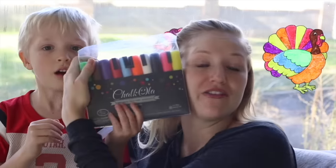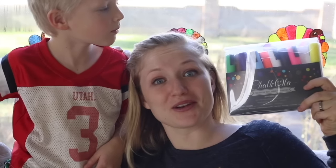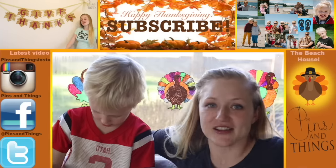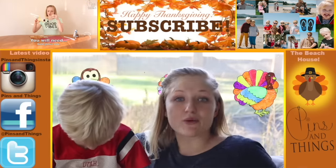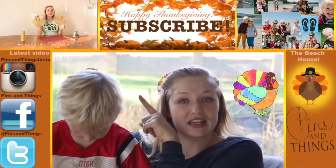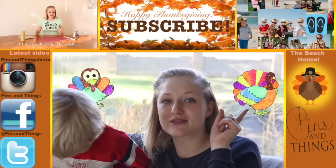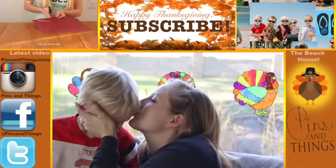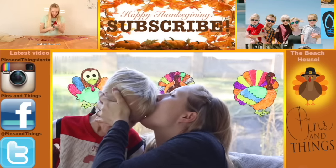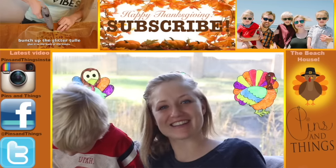Big thanks to Chocola for donating these awesome markers for us to play around with and make some cool stuff. The link for these is in the description below, so go get some — they're awesome. I hope you guys like this video. Make sure to subscribe if you want to see other awesome stuff like this. You can watch my latest Thanksgiving video over here, and click over here if you want to see my daily life with more of my kids. You can follow me on Facebook, Twitter, or Instagram, and we will see you next time.